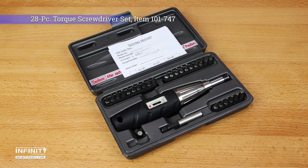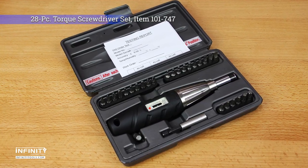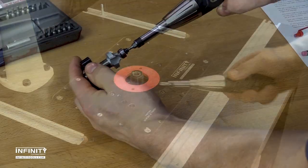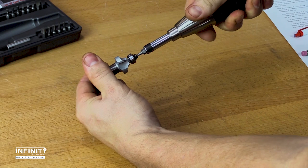The Infinity 28-Piece Torque Screwdriver Set allows you to quickly and easily tighten small fasteners accurately. It is ideal for assembling and maintaining woodworking machinery, tools, electronics, and any time a torque spec is required. Torque screwdrivers are also a favorite of machinists, gunsmiths, and electricians.